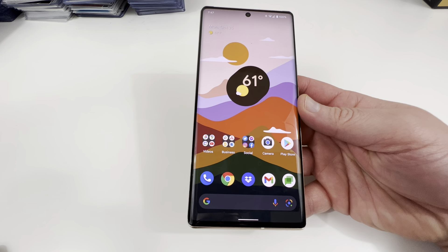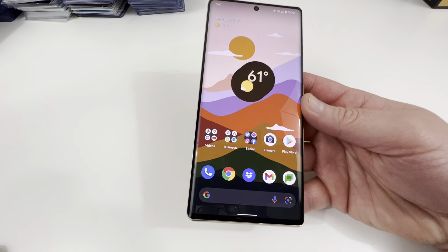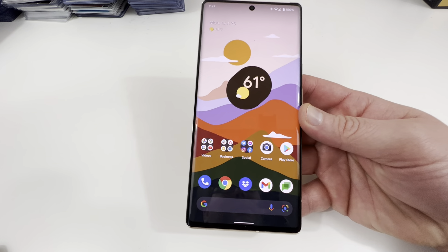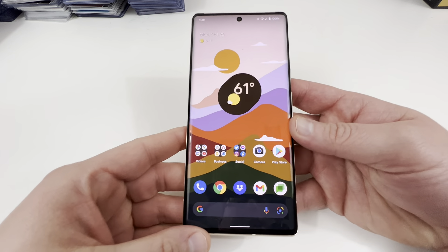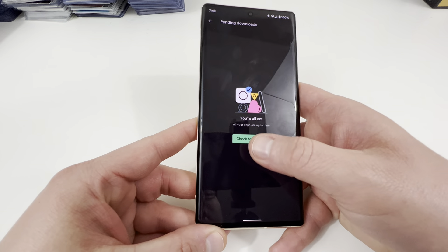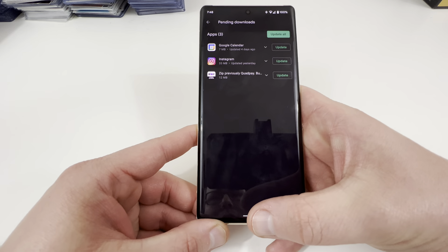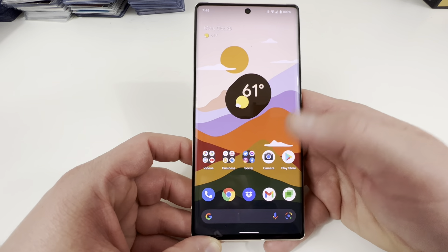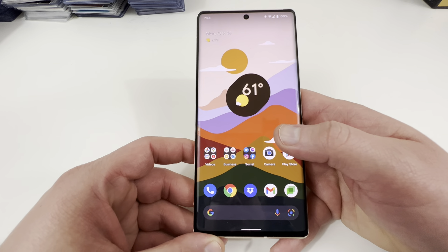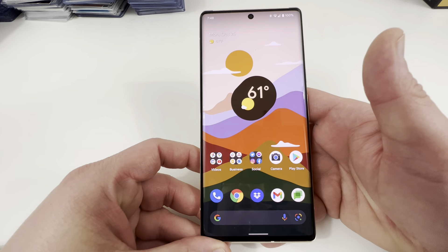I've played Asphalt 9, Balloon Tower Defense — all the regular games I play. If you're a super hardcore gamer, the benchmarks show this device is not quite as good as something like the Snapdragon 888 in its slightly overclocked version. But it is still very sufficient in terms of multitasking and everyday performance — there are absolutely no issues with the processor that I've noticed so far.